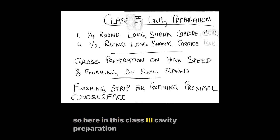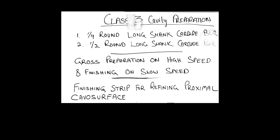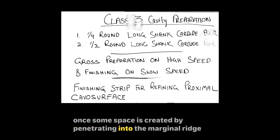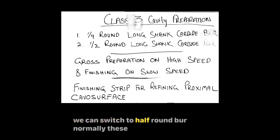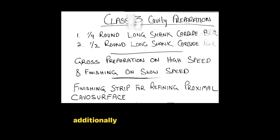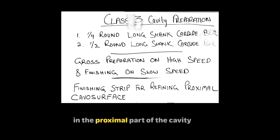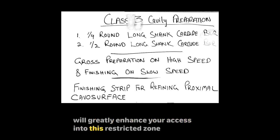In this Class 3 cavity preparation, a quarter round bur is used for initial penetration, as it's difficult to freely move a bigger size bur in this narrow space. Once some space is created by penetrating into the marginal ridge, you can switch to a half round bur. Normally these two burs are sufficient for cavity preparation and caries removal. Additionally, you can use a paper finishing strip to remove roughness around the proximal surfaces. Use of a long shank bur will greatly enhance your access into this restricted zone.